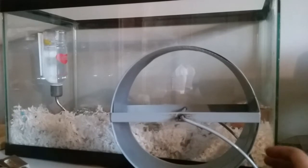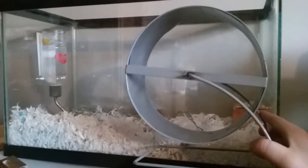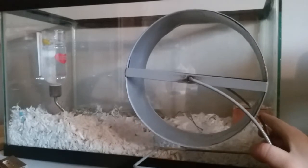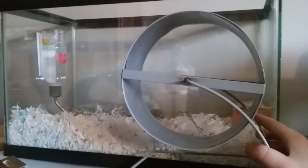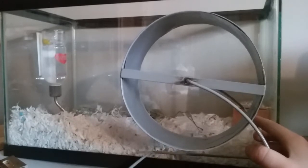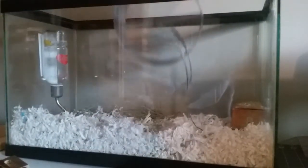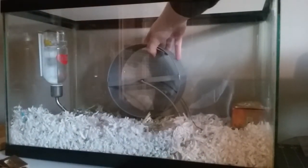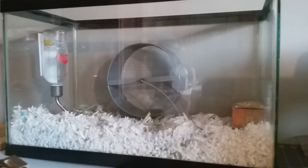This is an 8.5-inch wheel. Let me show you, compared to the cage, how that fits in there. It takes up almost a quarter of the cage. I'm just going to set it in here. There we go. Doesn't look so big inside the cage — you wouldn't really think it was that big of a problem.